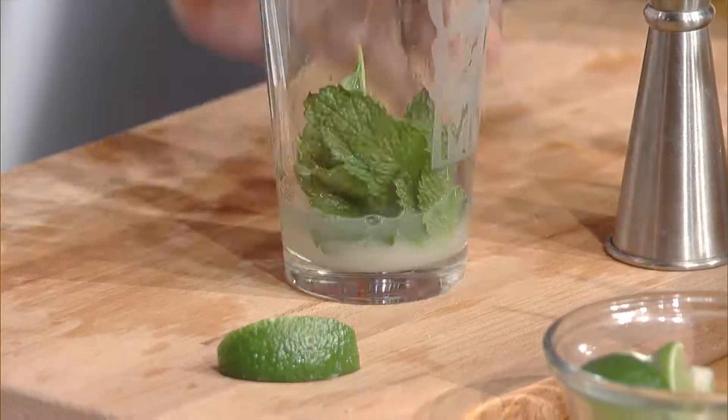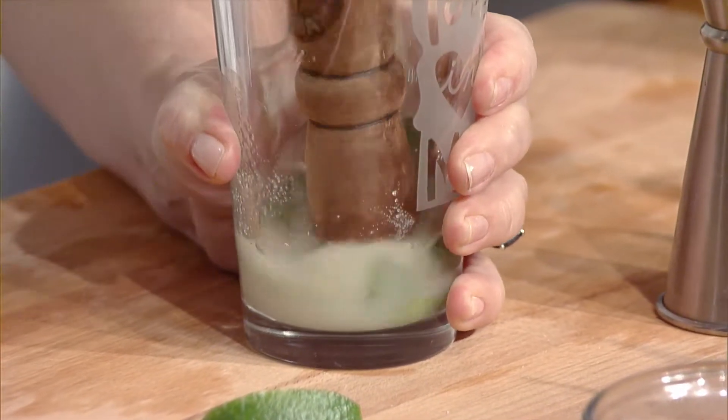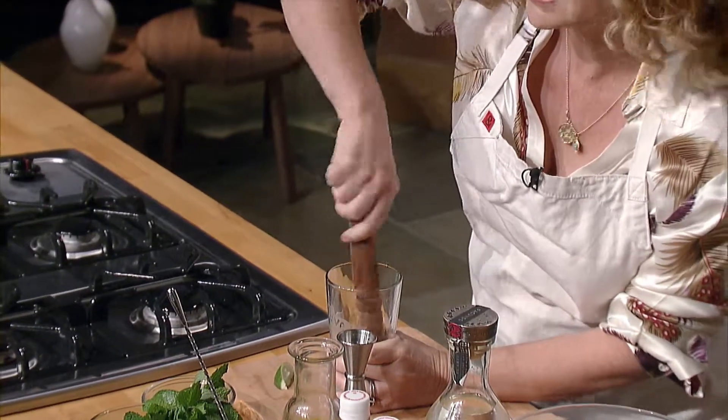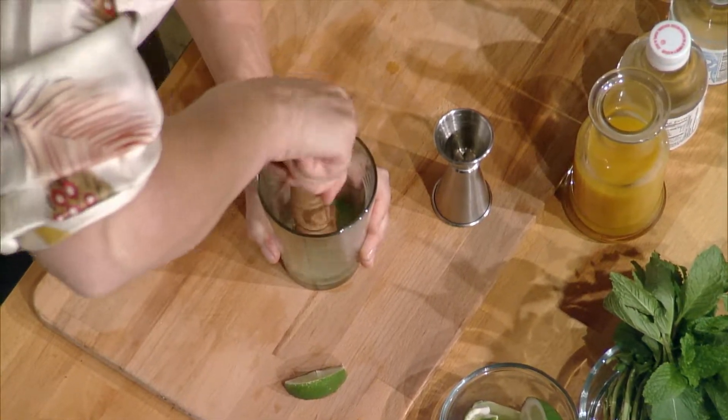Then with a muddler, just muddle the mint, the sugar, and the lime. That way all those natural oils of the mint are released and you have a beautifully minty, delicious cocktail.